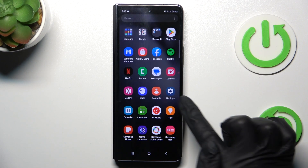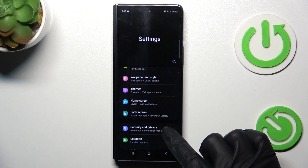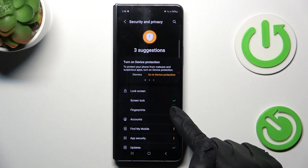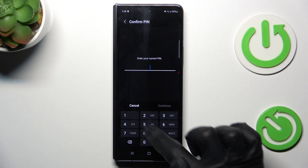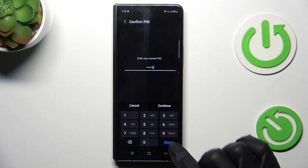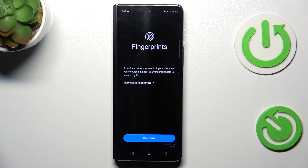Then open the list of all apps and go to Settings. Find Security and Privacy, then choose Lock Screen, then tap on Fingerprints. First, you have to provide your current PIN code or password. If you don't have one yet, you will have to create one.